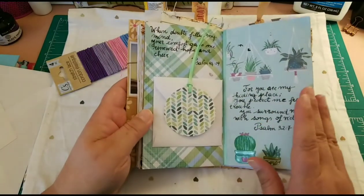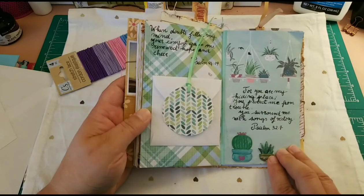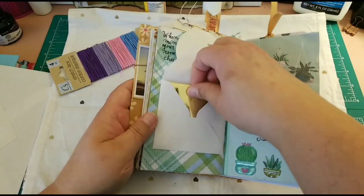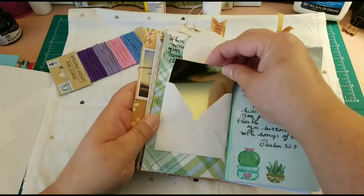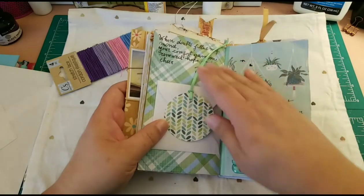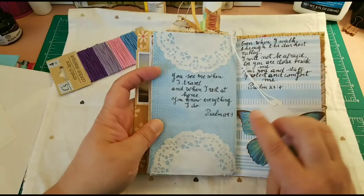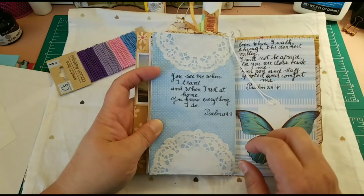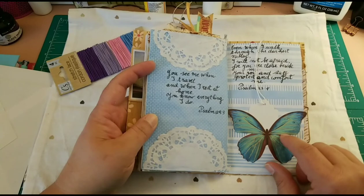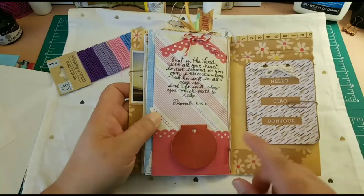Then we go back to a greenish-blueish page with stickers of succulents from the Dollar Store's succulent collection. I created an envelope with a little card for her to write anything she may want to. Then back to the blues — the white doily really complemented that page. Another butterfly from the Dollar Tree collection, and a tag from there too. On the last page I used a punch that creates tag shapes.